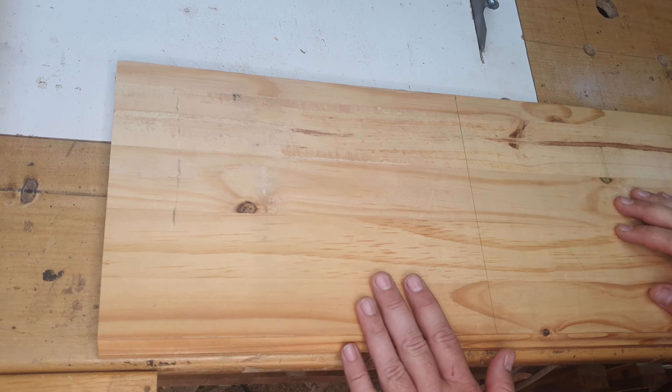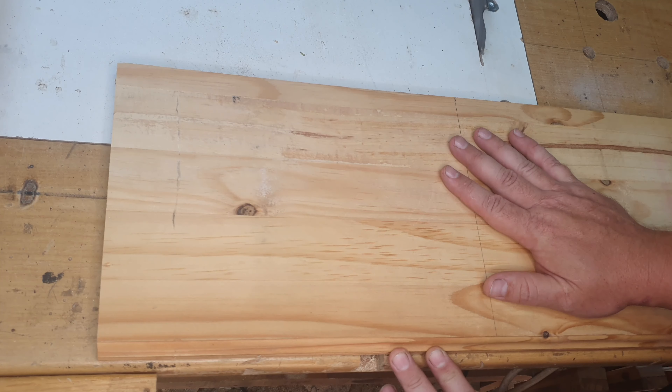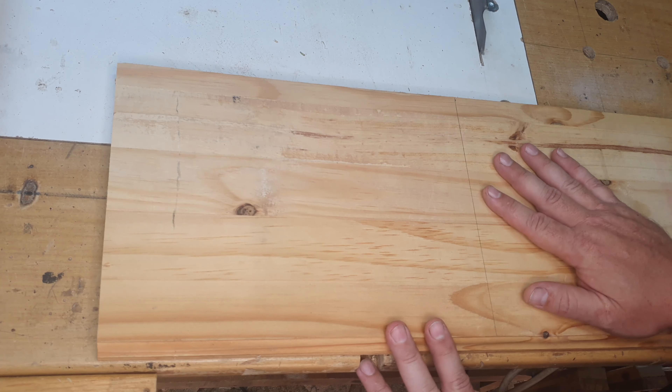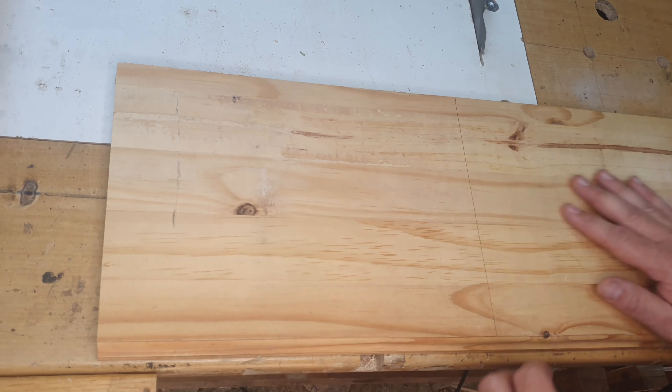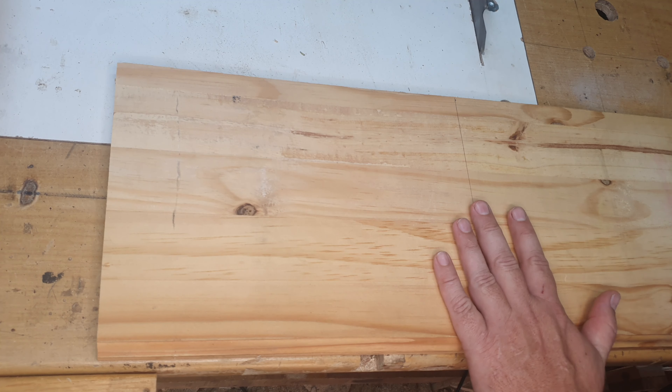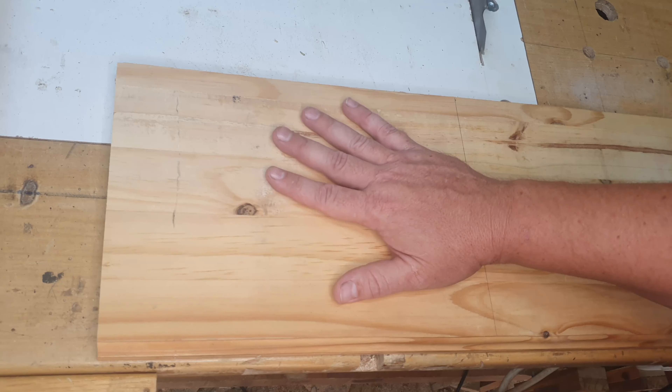I've basically taken a piece of a bookshelf - this is a reclaimed bookshelf, laminated pine wood, and it's taken some beating over time. But we're going to repurpose this piece today. The piece I've selected for the backboard of the book stand is about 30 centimeters by 20 centimeters.